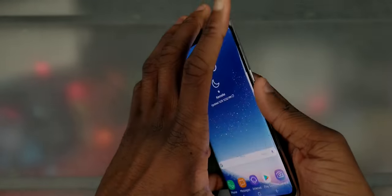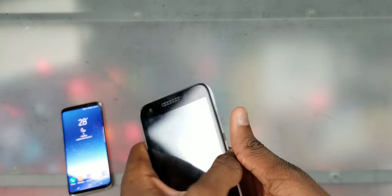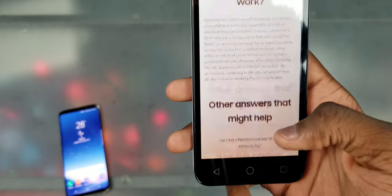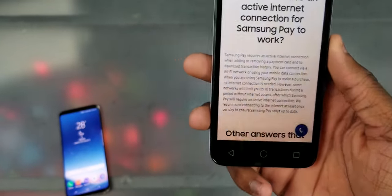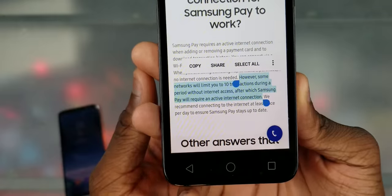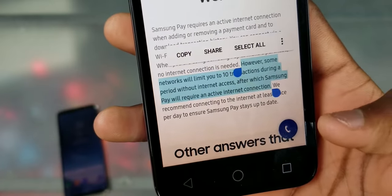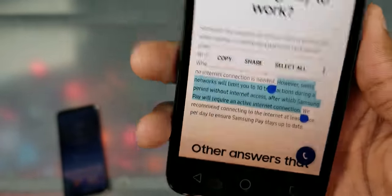All right y'all, I'm back. That was pretty interesting — it said up to 10 transactions, but it didn't even go through all 10. Hold on, let me show y'all something. Right under the original note it says: however, some networks will only allow 10 transactions during the period without internet access, after which Samsung Pay will require an active internet connection.